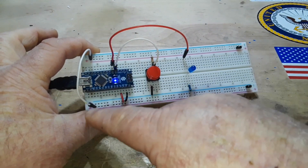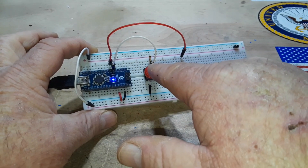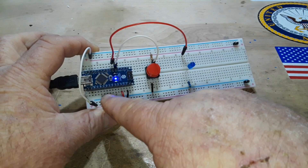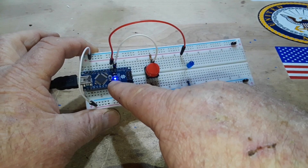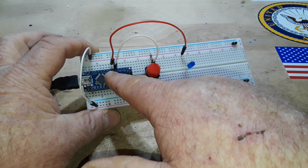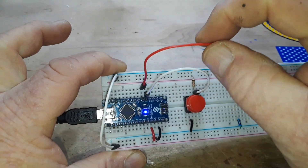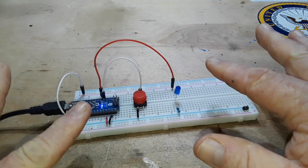Think of the Arduino as being in the middle of the circuit. We have an input on the left side and an output on the right side. The Arduino is watching for an input — in this case, this button. We've told the Arduino through simple programming: when you see something on this pin, do something on this pin. The switch is plugged into D2 and the LED is plugged into D3.